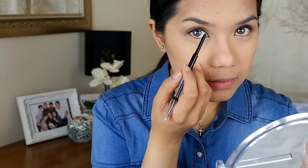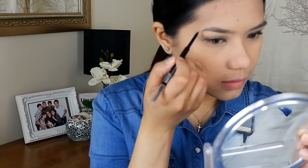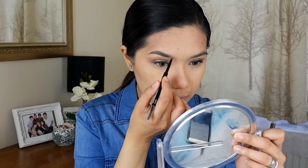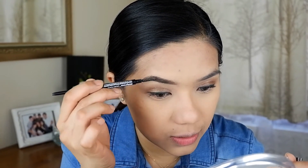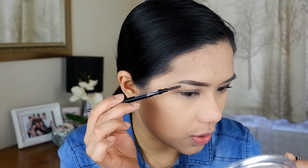For the eyebrows, I'm using the Maybelline Brow Precise Micro Pencil — it's really tiny. My color is deep brown. It's an office makeup look, so make sure it looks natural. Just follow the natural arch of your eyebrows.